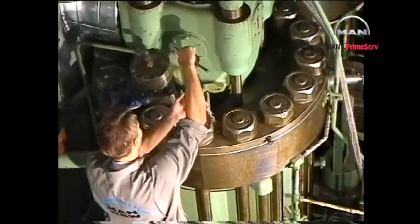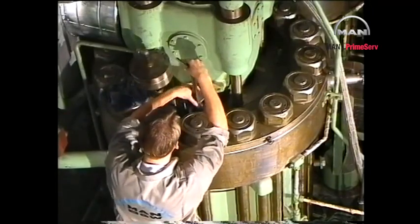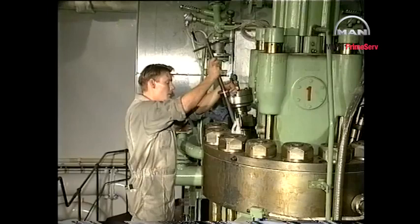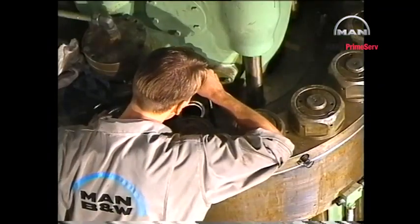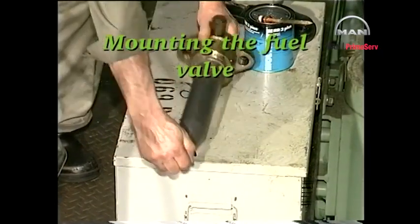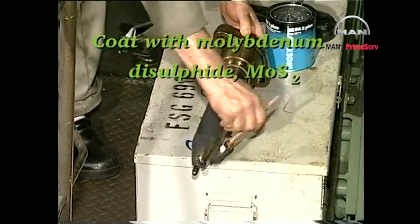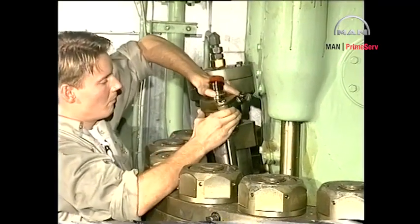After milling and grinding, thoroughly clean the bore and seating and check again that there are no signs of damage on the seating. After reconditioning and thoroughly cleaning both bore and seating, fit new O-rings on a new or overhauled fuel valve which has just been pressure tested, and lubricate with molybdenum disulfide. Carefully mount the valve in the cylinder cover.